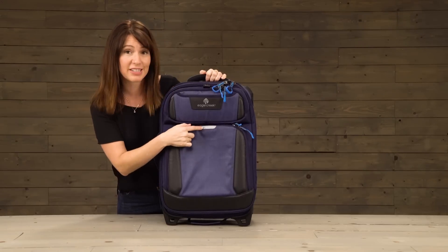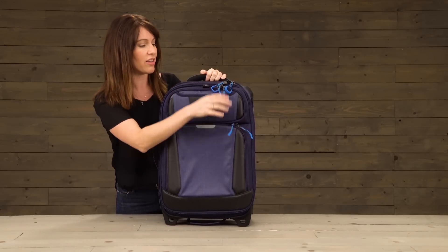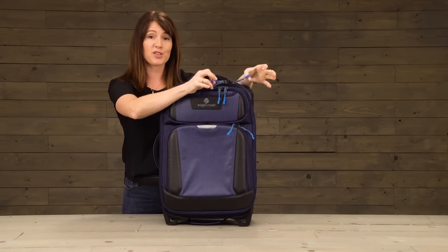On the front of the bag there's also a reflective strip, and all of the zipper pulls also feature reflectivity.